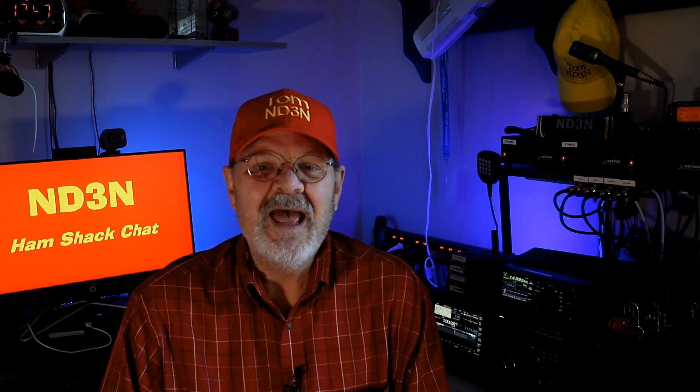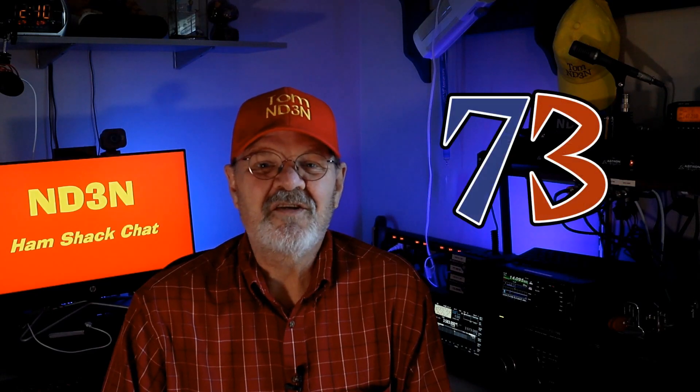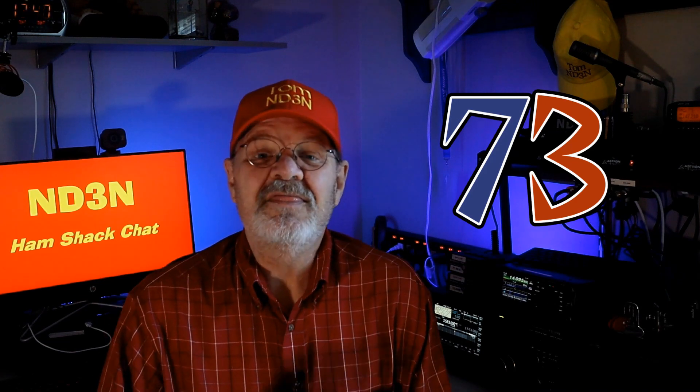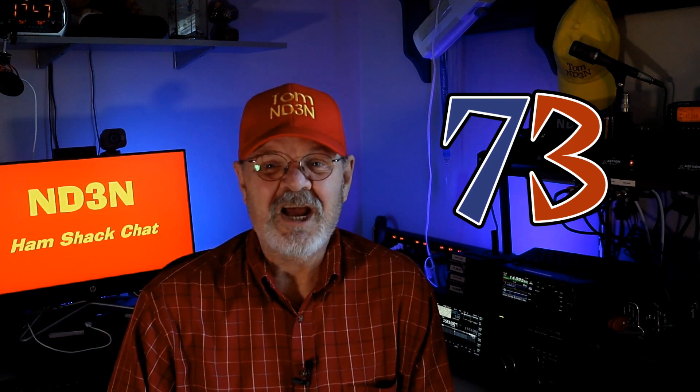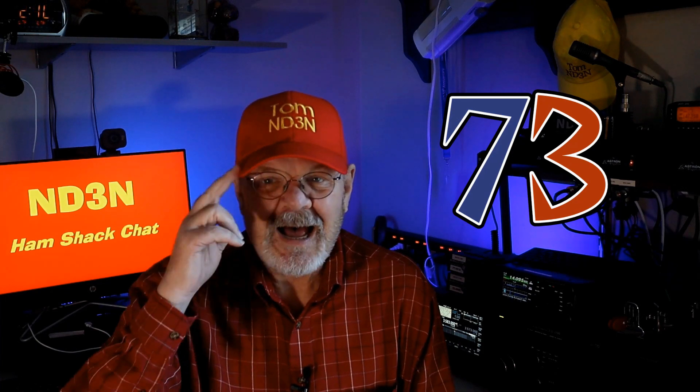If you've enjoyed this video, please pop that thumbs up icon and give me a like. Please share this video with your friends - sharing is fun, especially on social media. And finally, please consider subscribing to this channel. 73 until the next one, hey y'all, and thanks for dropping in for a Hamshack chat. I'm Tom, ND3N, and I am out.